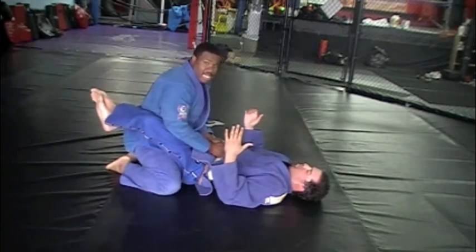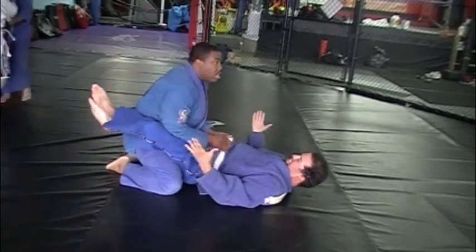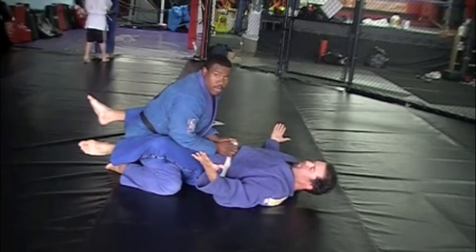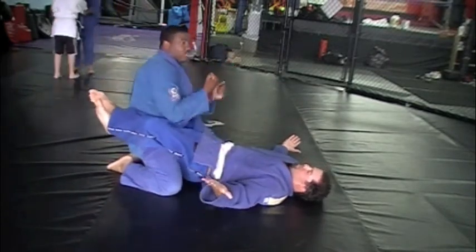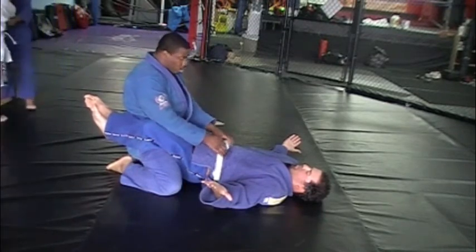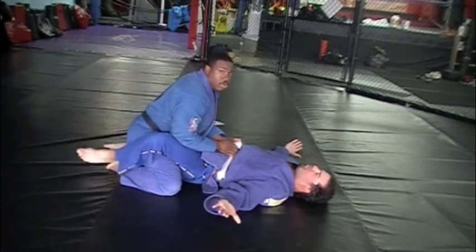We're going to go over my disengage technique. Pretty much, I'm here, and my weight is coming down on him. You saw him just open his guard.